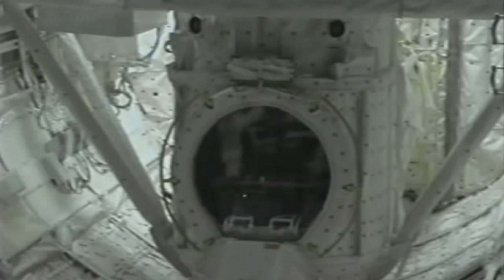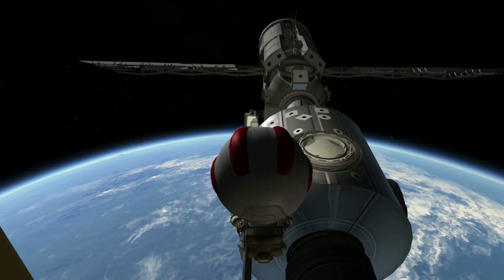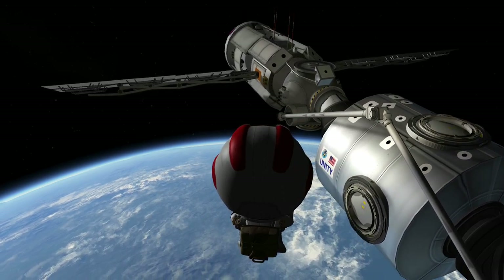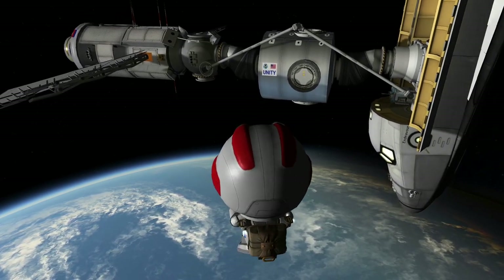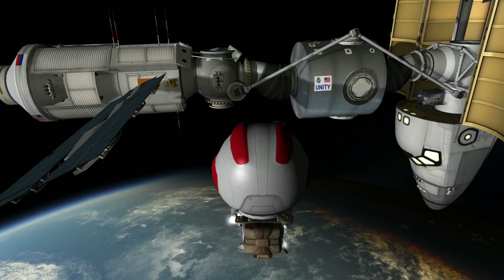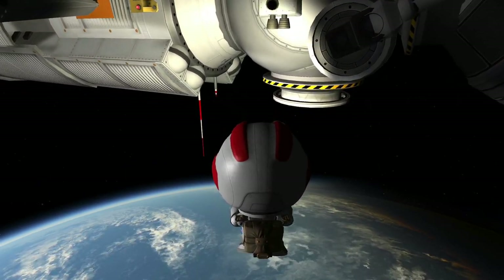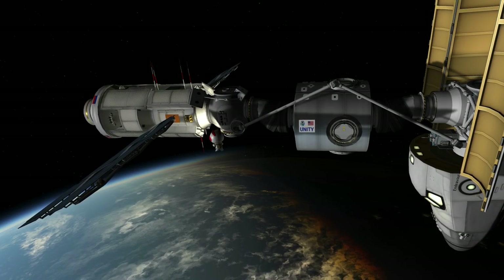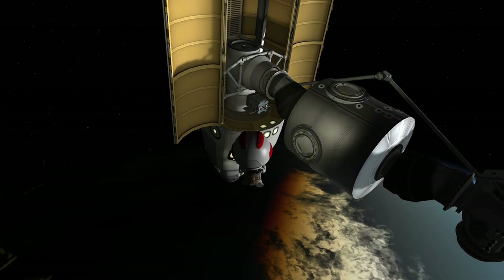On the second spacewalk, it was my turn to go outside first. There were antennas that the Russians had expected to have deployed but which did not deploy — one on each side. So Jerry and I, each on two different spacewalks, took a boat hook and encouraged the antennas to deploy. It turns out they just needed a little nudge. The antenna is a coiled metal on a spool — and there goes the spool. With that antenna activated, the Russian Toru system — a manual backup to their docking capability — would be fully operational.